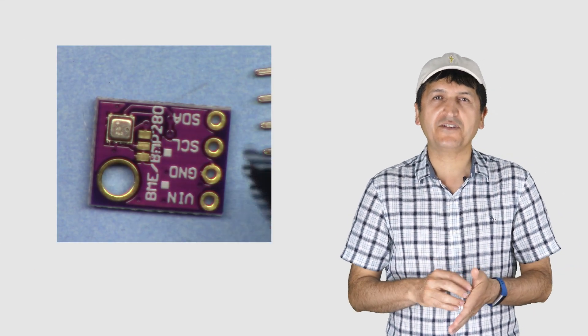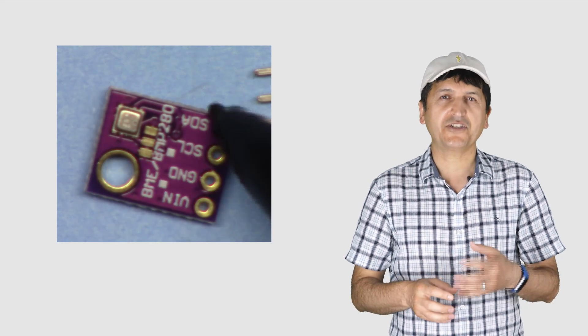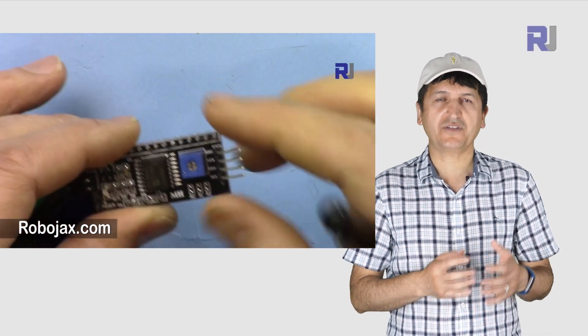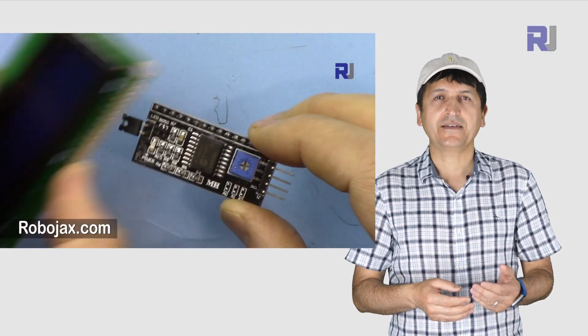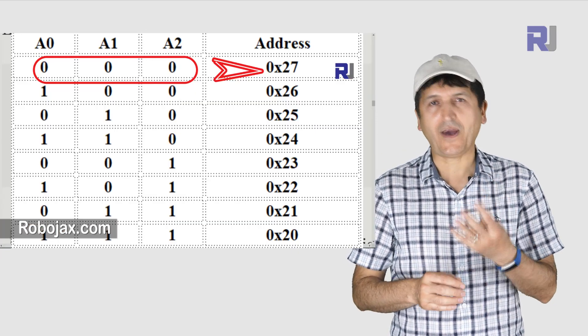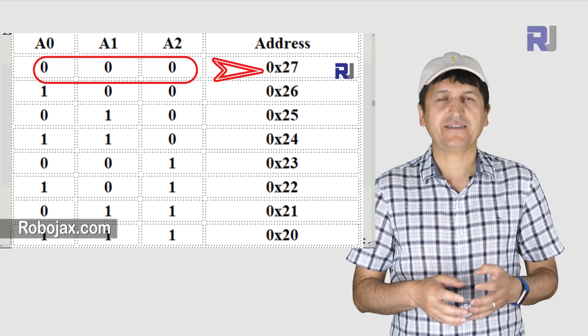I have a separate video explaining the BME280 with complete detail, pin explanation, datasheet, and relative information — you have to watch that and make sure you can use it and understand it. I also have a separate video for the LCD with I2C module, which has only four wires, so you have to watch that and download the code and make sure it works.